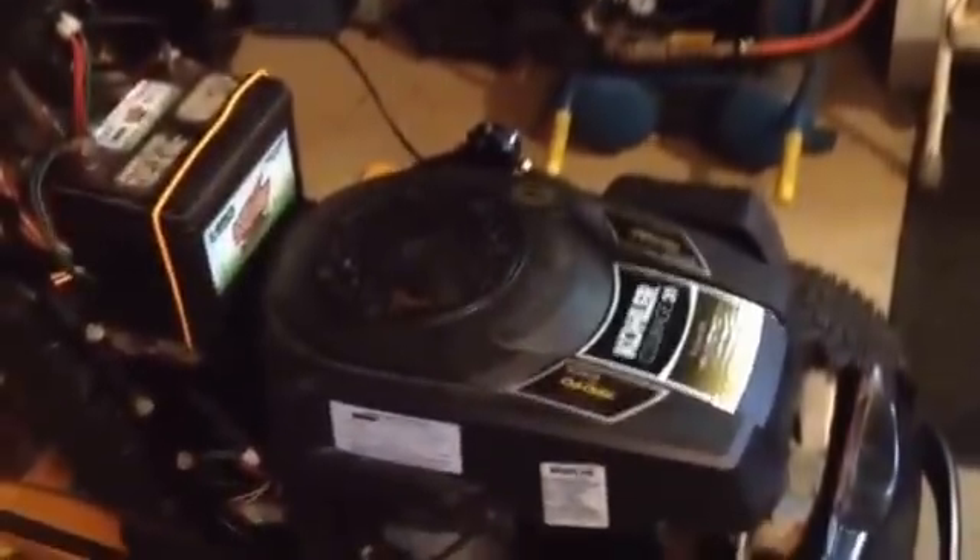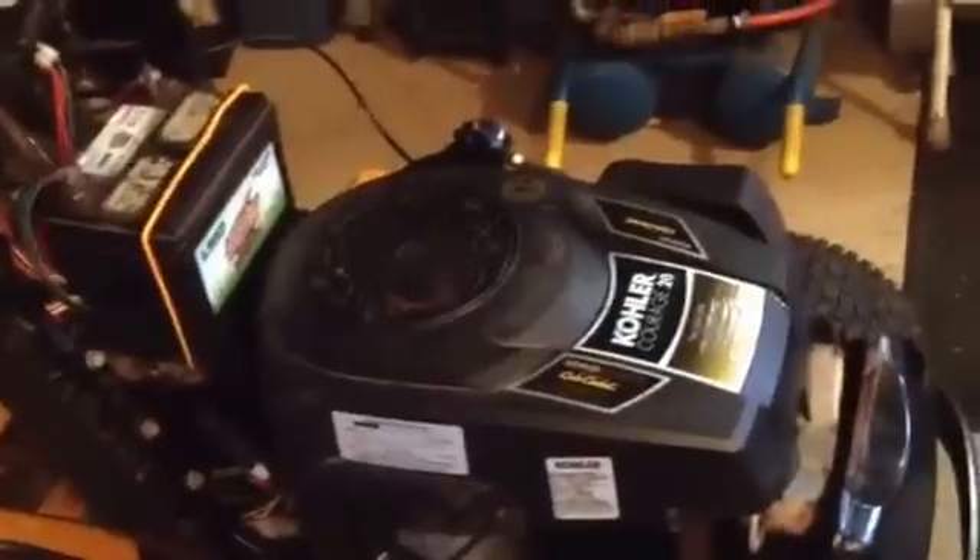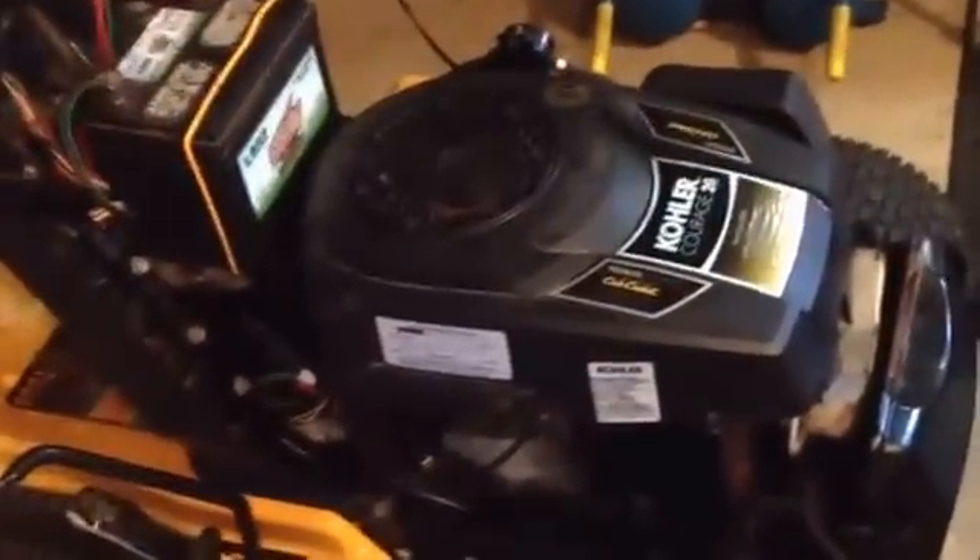It's a Kohler Courage 20. Bought the mower for $100 because it wouldn't start, wouldn't run. The guy said it needed a new motor. Got it home, got the battery charged, tried to start it. The starter wouldn't turn it over.